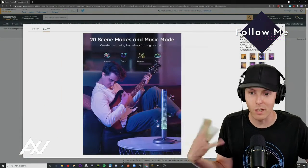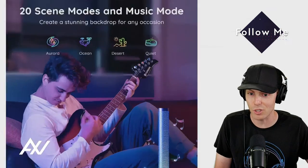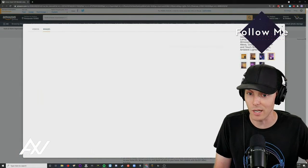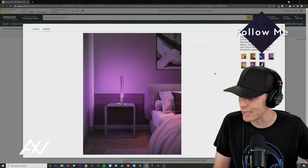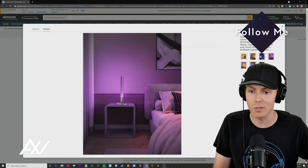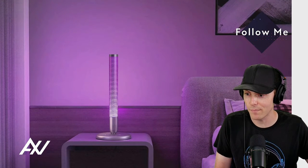They're marketing it as a warm and comforting light — as you can see here, this guy is playing the guitar on his couch, rocking the colors and the light is reacting to the music he's playing. So this light is very versatile and has a lot of the similar features other lights have. Here it is in romance mode in this bedroom — really, really cool light.